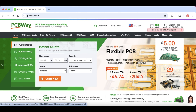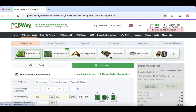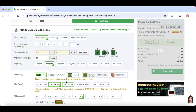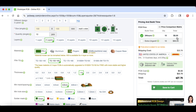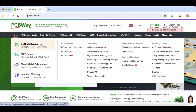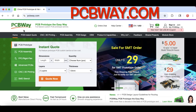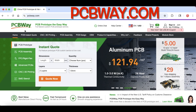PCBWay.com is where I get my circuit boards. You can get 10 boards for $5 plus shipping — great deal. They also offer low-cost assembly service. You can get standard PCBs or even flexible PCBs with a lot of different options. All you do is upload your Gerber file and choose features like silkscreen color or solder mask color, and it gives you an instant quote on the right — 10 boards for $5 plus shipping, $27 shipped to me. They also offer other services such as CNC machining, 3D printing, sheet metal fabrication, and injection molding, so you can make your own battery holders without a 3D printer by sending it to PCBWay.com.